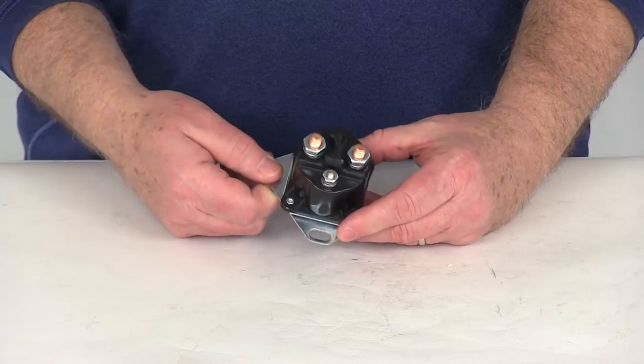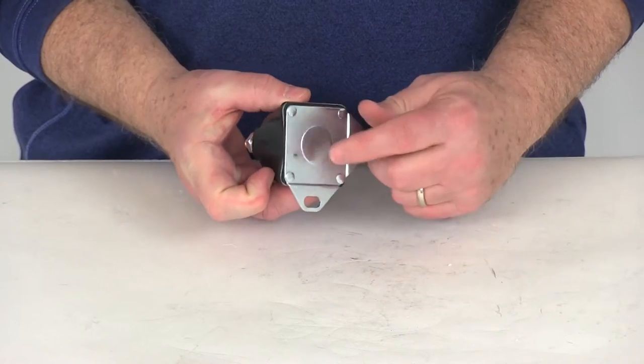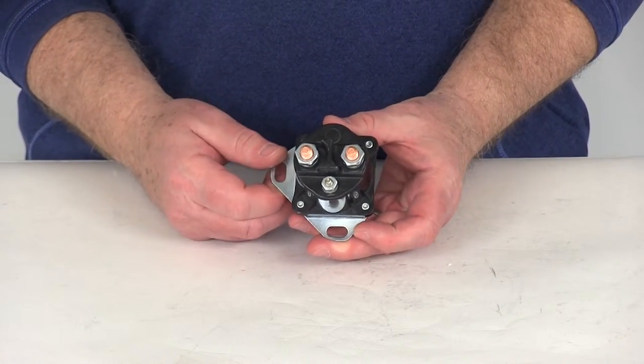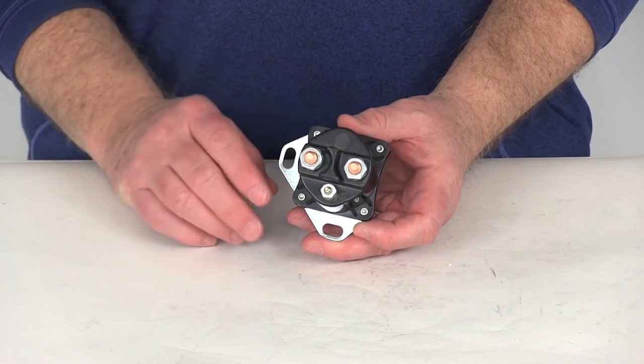This part is for a quantity of one. It does come with a one year limited warranty, and it does have a grounded base. That should do it for your review on part number PK52331, the Pollock Starter Solenoid.